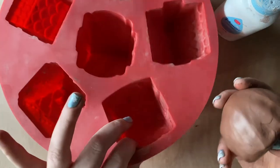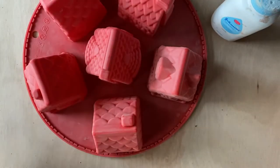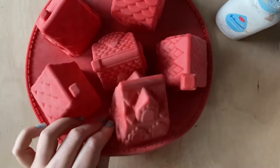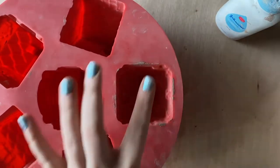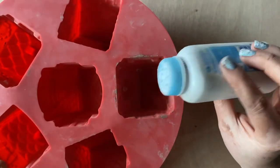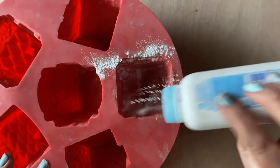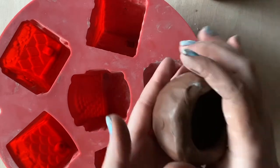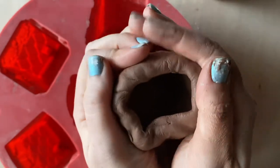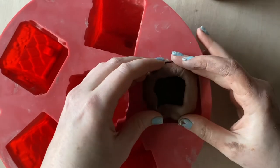Now that we have a pinch pot, I'm going to pick which mold I want. I really love this one for all the little windows! I've picked my mold and now I'm grabbing my baby powder — you could also use cornstarch. I tapped out all the excess and now we're going to smush our pinch pot down inside. I'm shaping it into a square to match the mold and pressing it down in.